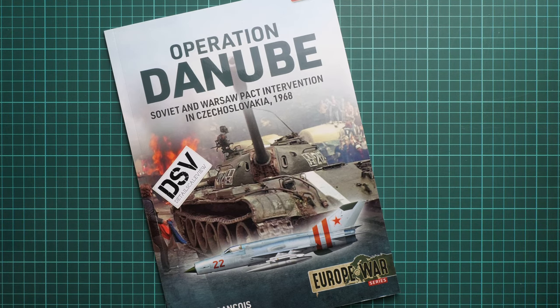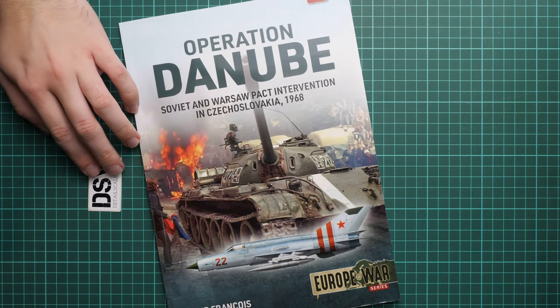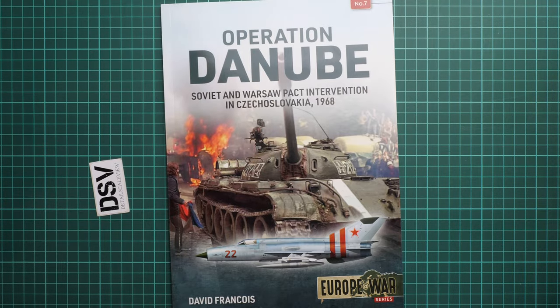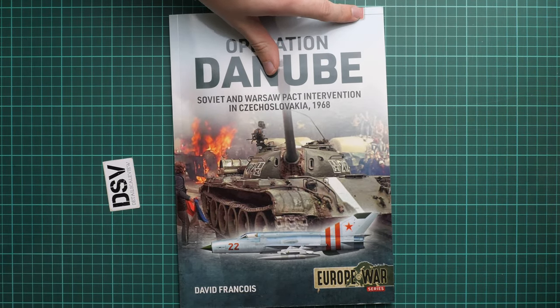Hello everyone, today we have a new video review. As you can see, this time we are going to talk about a fresh book. It's part of the Europe at War series and it is named Operation Danube. It's written by David Francois and we have a commercial sample here, so you will get exactly the same book as what you see in this video review. This is already the seventh issue in the series.